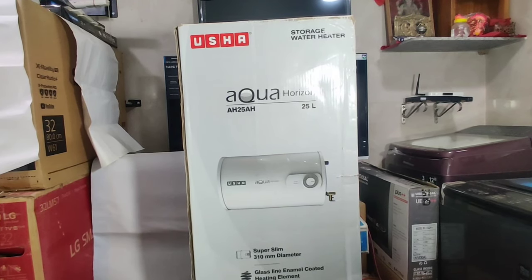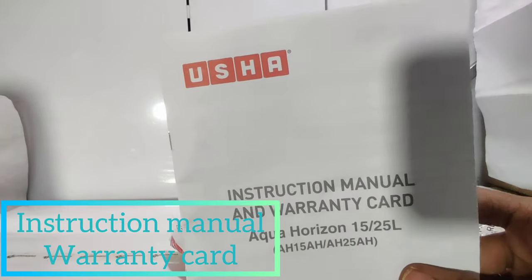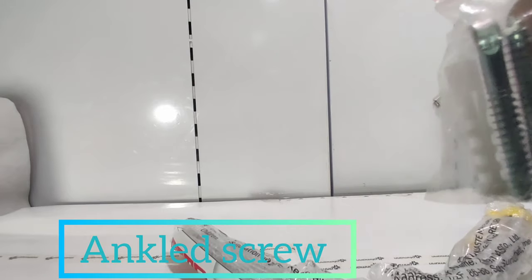Opening the box, we have two connecting pipes, one instruction manual, a warranty card, and a drain pipe. We also get two angled screws for wall mounting.